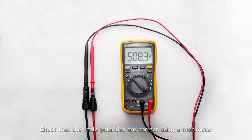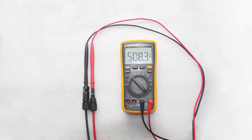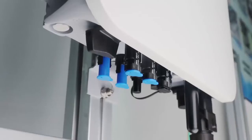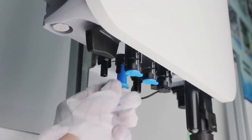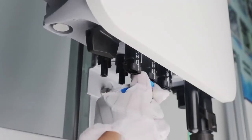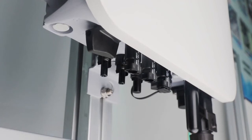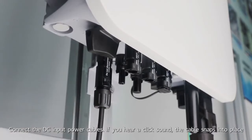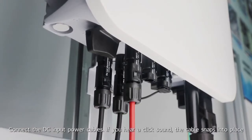Check that the cable polarities are correct using a multimeter. Connect the DC input power cables.